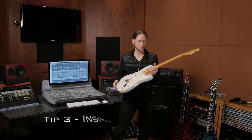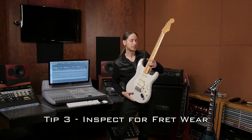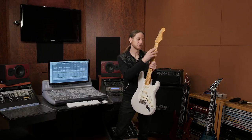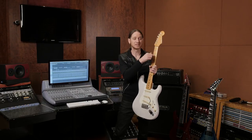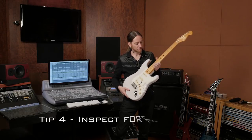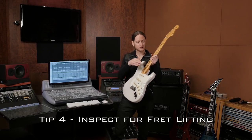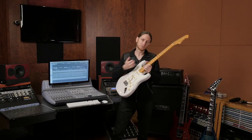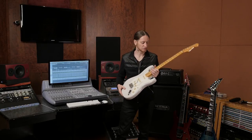Next you want to check your frets. If there's a lick you like to do — like bending here or maybe down here — check that that area isn't worn down. If it is, then that would be causing buzz just in that area. The other thing you need to watch out for is a lifting fret. If your frets have a nice crowning, they're still rounded, but you can't see why it's causing that — you might have a fret lifting. Again, you're going to want to see a specialist for that.